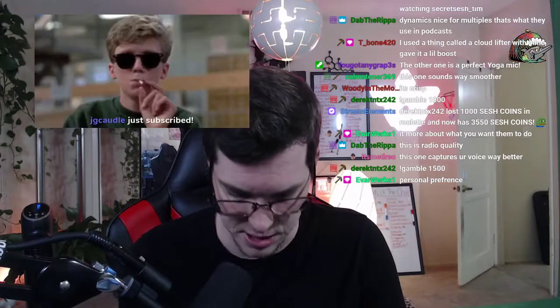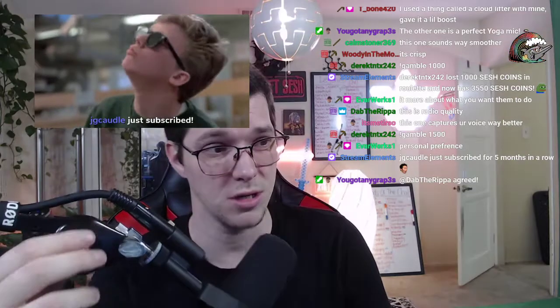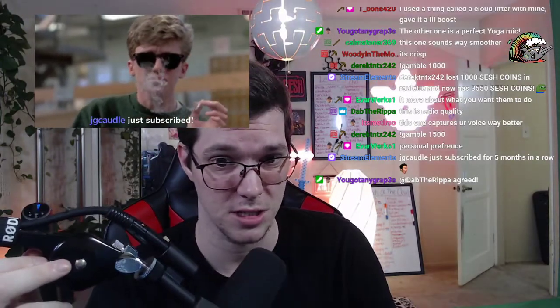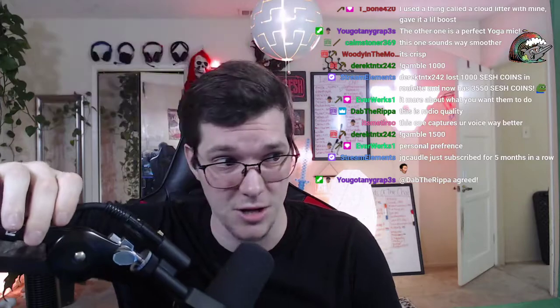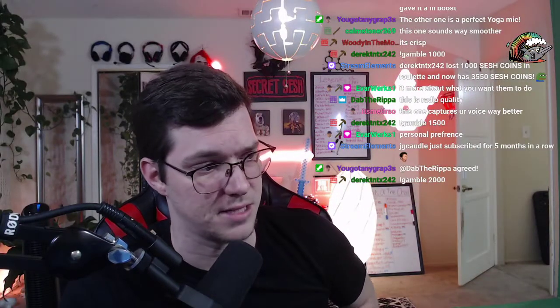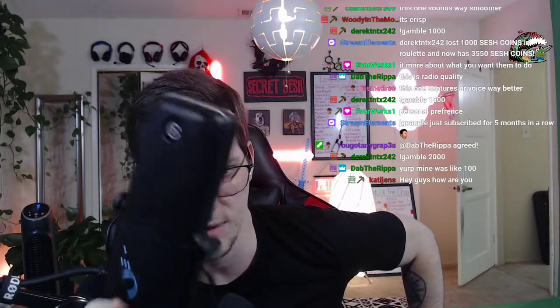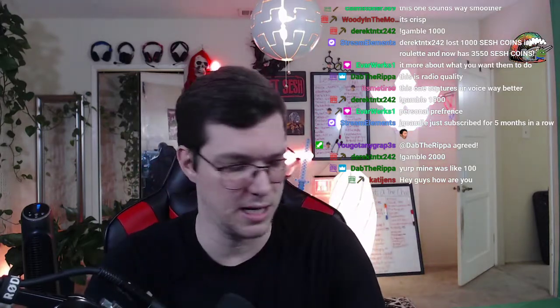Let's talk price point - this is a massive point of this conversation. The Shure SM7B is $400, and that's just the mic - not the $60 cable or the $600 mixer. The Wave 3 is $159-160, and you don't need a mixer or a cable. It comes USB, you plug it right in and it works.